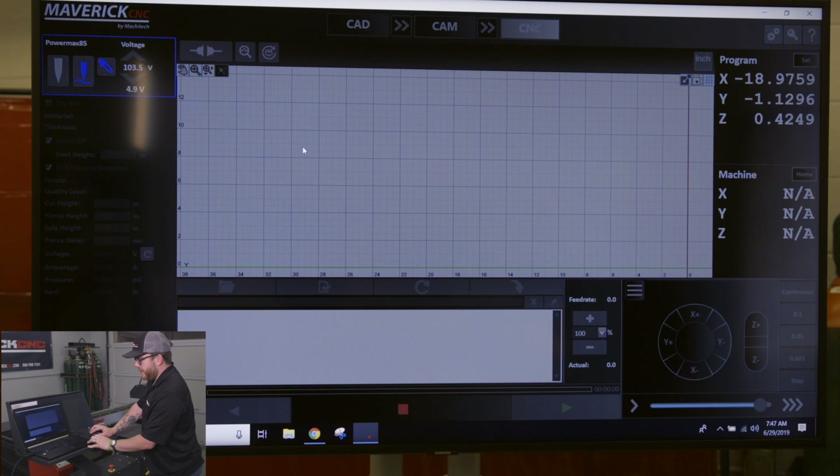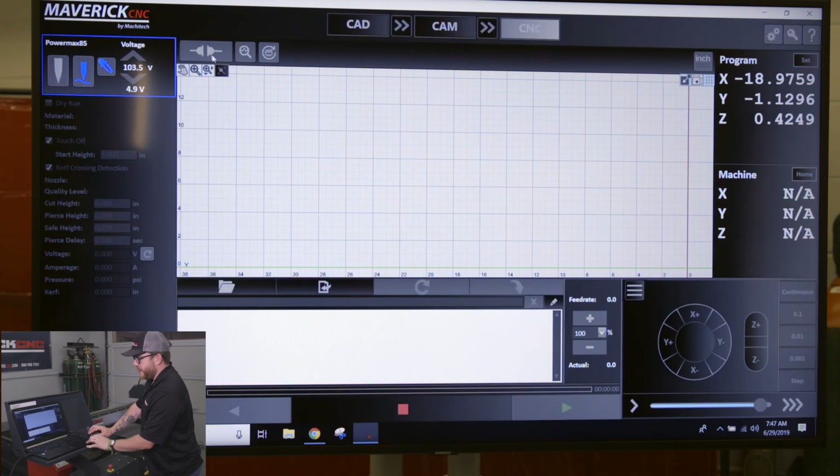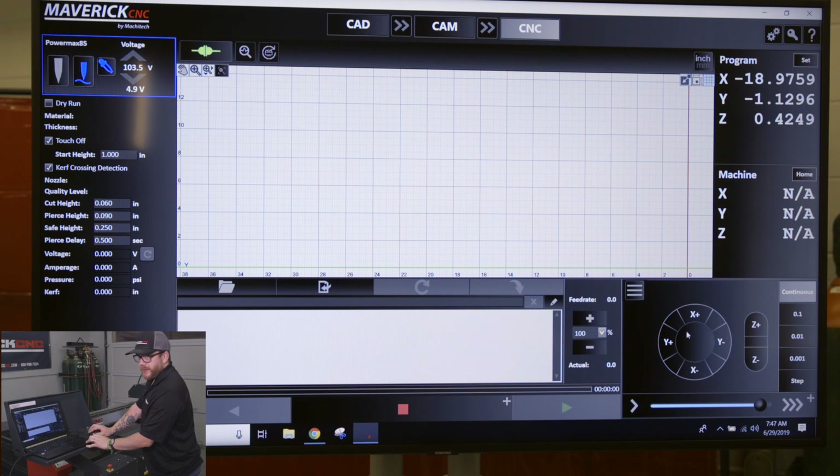Once this turns green and these light up, you're connected and can start driving it. But the first thing you want to do is home it out.